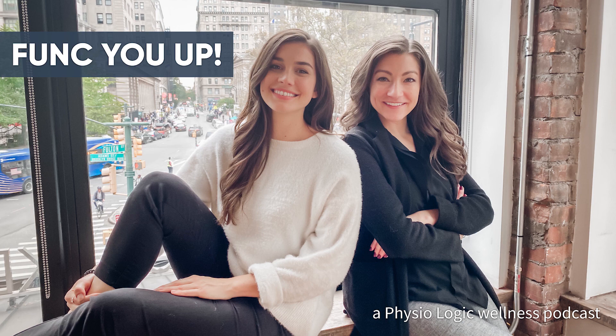Thank you for listening, and happy drinking — responsibly, as we've talked about. Use some of our tools the next time you're heading out to a special gathering. Stay tuned and follow our socials — we'll definitely have some bonus material and other tips on our Instagram later this week. You've been listening to Funk You Up. Be sure to like, review, and subscribe for more daily tips on living well.